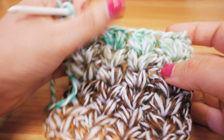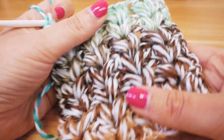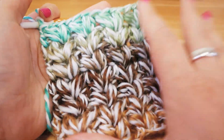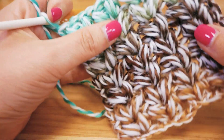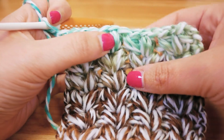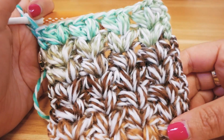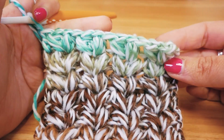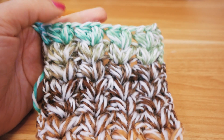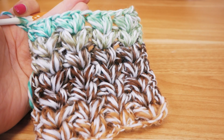You can see it here from the side, how voluminous it is, how thick it is. These puffs here have seven wraparounds, so really thick, and it's a little more compact, but you can see the little holes in between because of the distance between the Vs. It's really really warm, a really cute wool here with the color fit. How exactly I did this and which tools I used, I'm gonna show you now. Have fun!